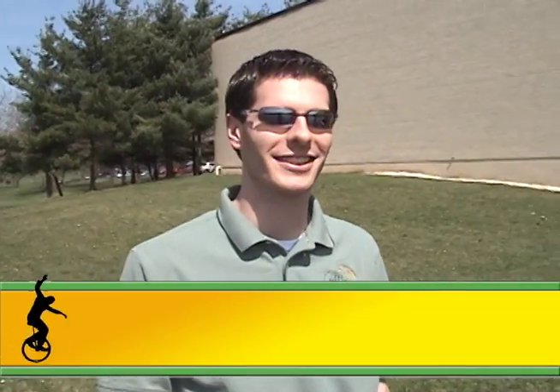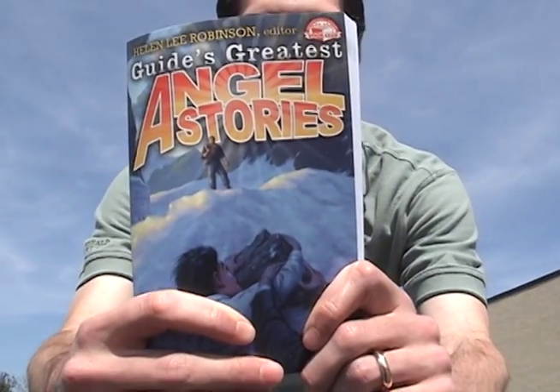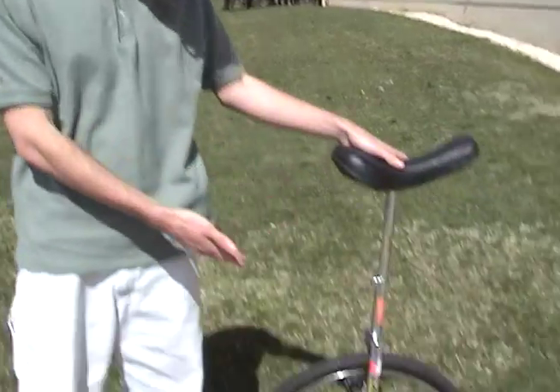Hi, my name is David Holuska and I help sell guide books here at the same place where Guide is produced. One of my favorite books to sell is Guide's Greatest Angel Stories. I really appreciate having a guardian angel because one of my favorite things to do when I'm not selling guide books is ride my unicycle here.